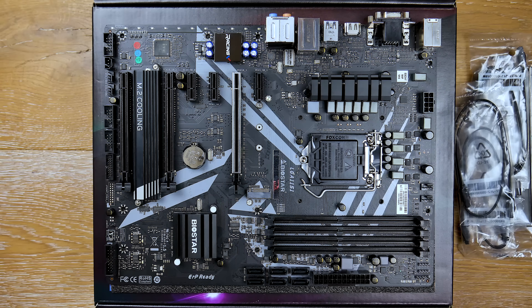This is the Biostar B360 GT5S, which goes for about $100 at MSRP. It supports Intel 8th Gen and potentially 9th Gen processors, and at the $100 price point can be a very solid and valuable option for a budgeted mid-tier system.